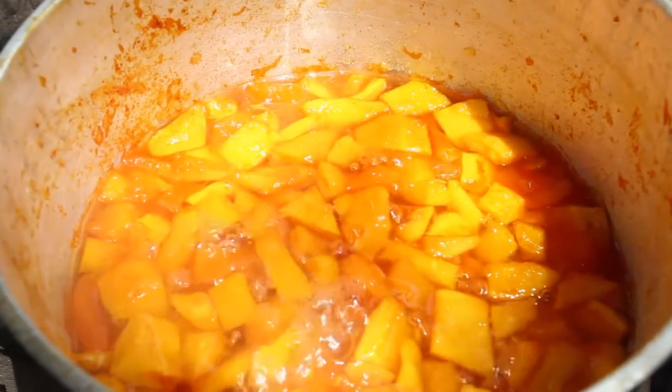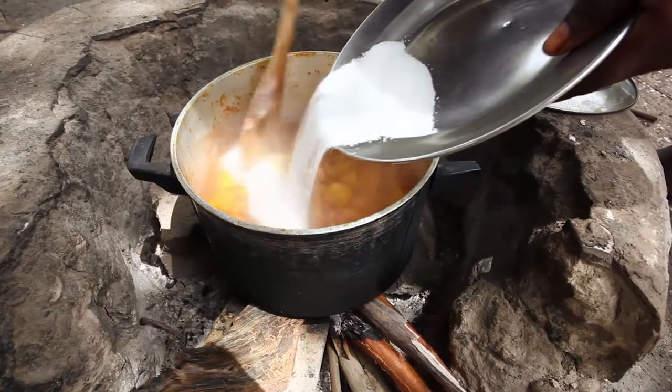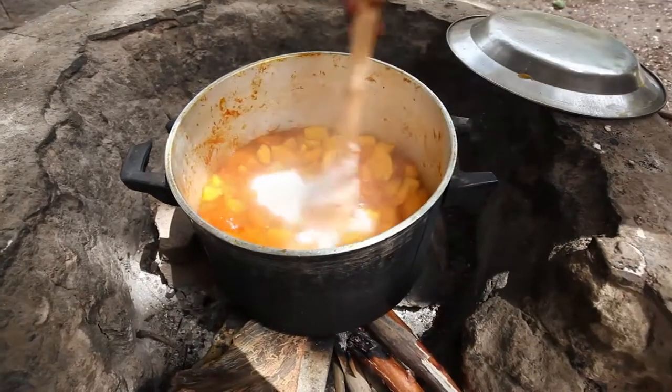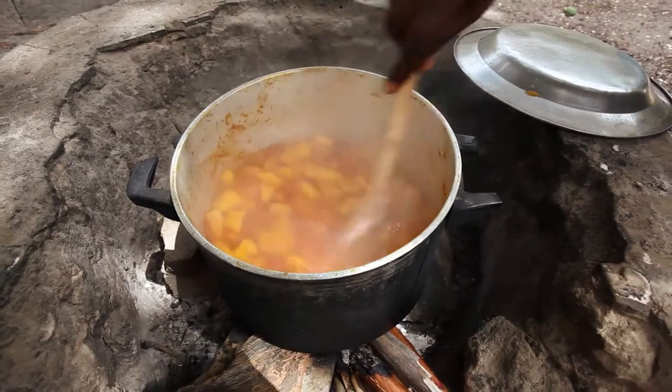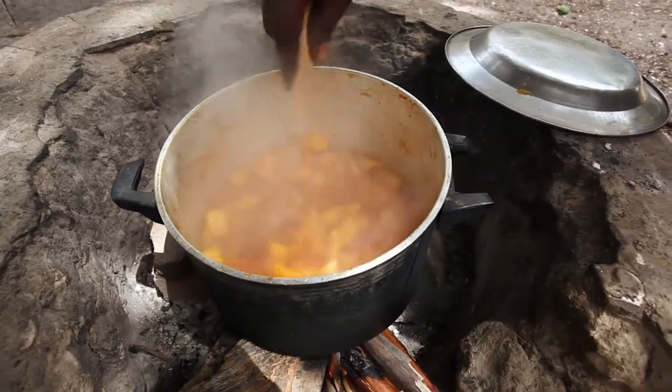Put the pot upon the fire and start cooking the papaya until it begins to boil. Step 3: Sugar and ginger for the mix. Please add 3 kilograms of sugar. Depending on how sweet you like the jam, you can put more or less sugar.